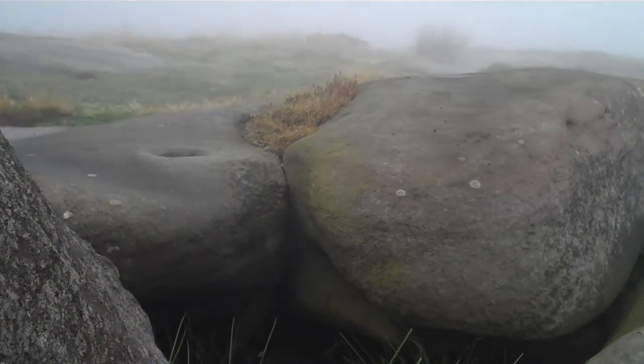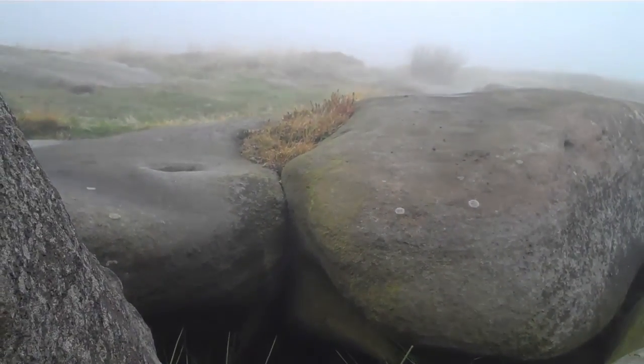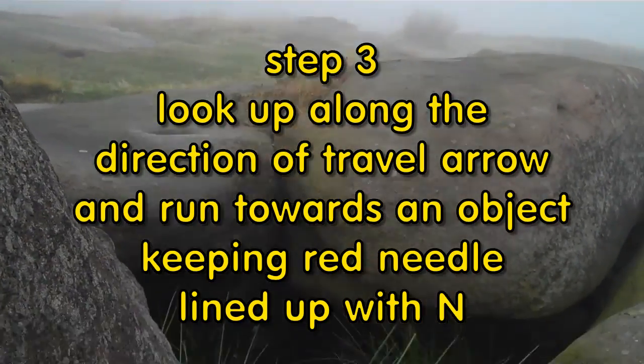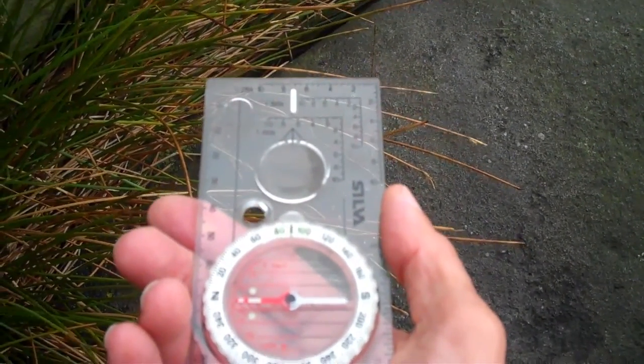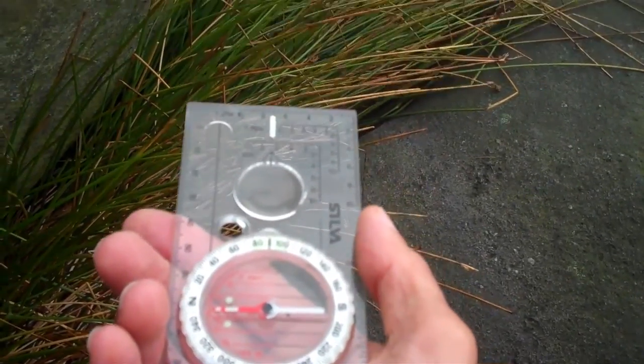Normally on a clear day I'd look at something on the horizon or in the distance and aim for that, but I can't do that today. So what I'm going to have to do is run and then keep checking that I have the N lined up with the compass needle. Okay, so that's what I'm going to do now.